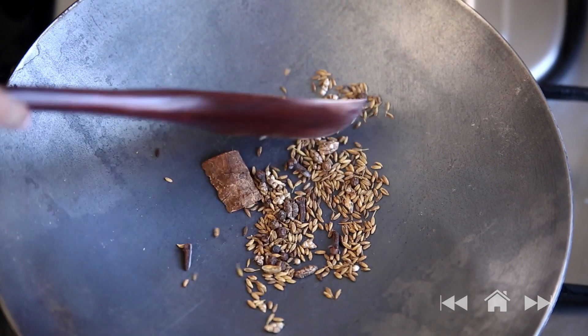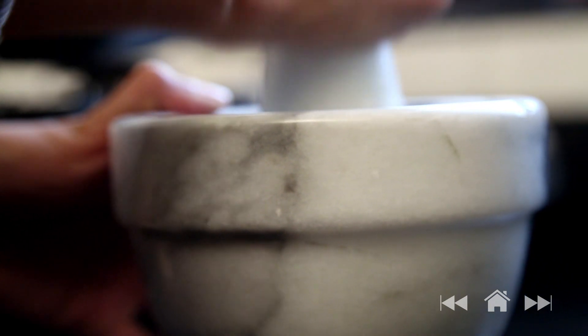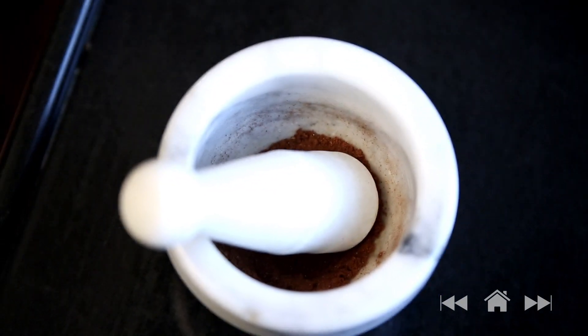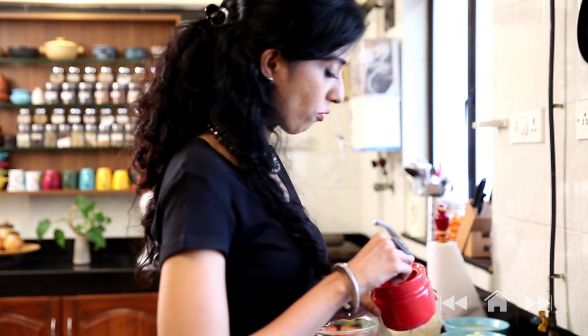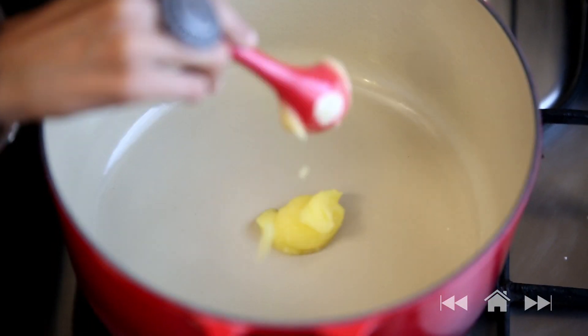And now on to my favourite step — pounding the spices with my mortar and pestle. Let's get started with preparing the Pulao. We have taken about 440 grams, nearly half a kilo of Varai, so I am going to need about 4-5 tablespoons of ghee.